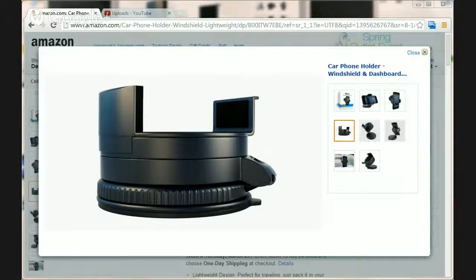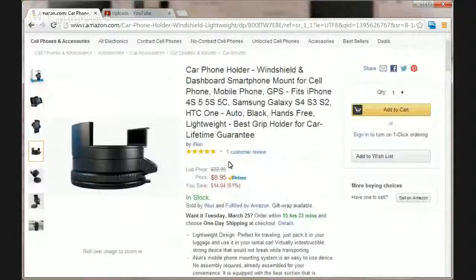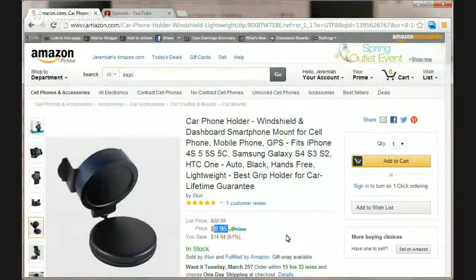There's a link below if you're watching this on YouTube — you can check out the product on Amazon, which you can see here, or you can go to Amazon and search 'inuri' to find the product, or go to inuriproducts.com. There should also be some banners on the screen you can click. It's a small product and if you're part of Prime you can take advantage of fast or free shipping. Right now it's on sale, so go check it out while it's still on sale — it's a pretty good deal. Thanks for watching!